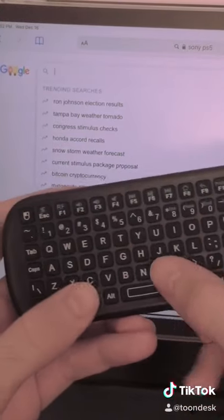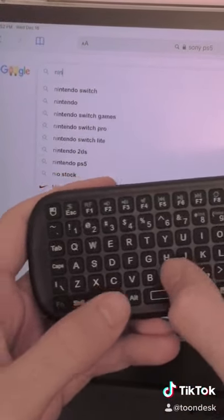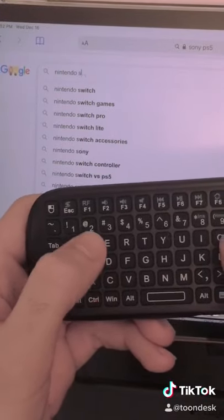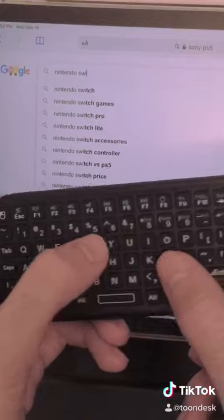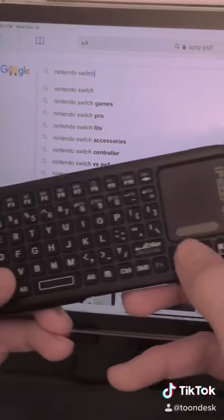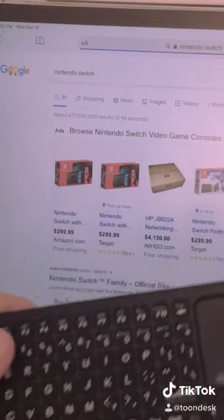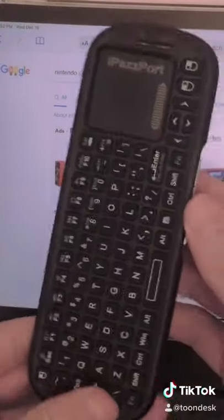Let's go ahead and type in Nintendo Switch. So guys, check it out, it's working. And we'll go ahead and click enter. And there we go — Nintendo Switch. Pretty cool, huh?